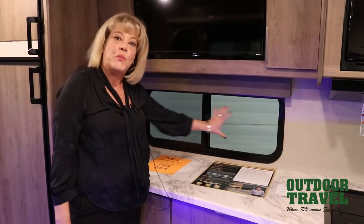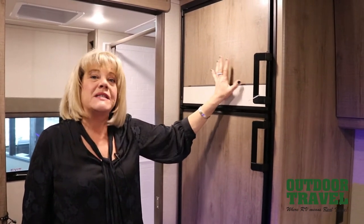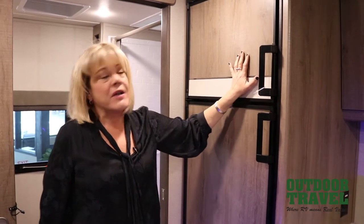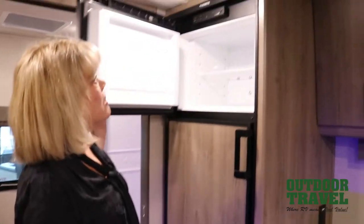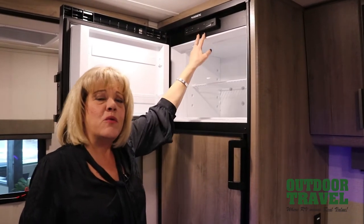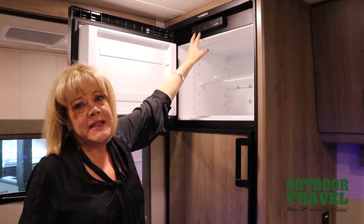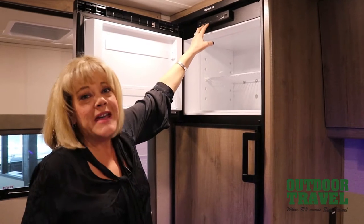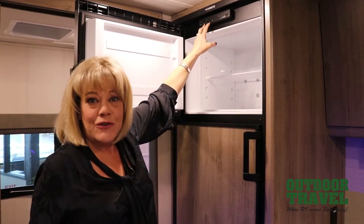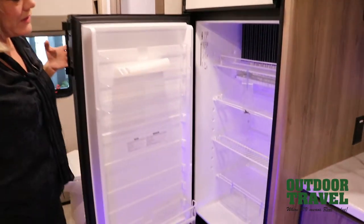Sometimes manufacturers won't put an actual window in to let some light in on the back wall, so this is a nice feature too. What you have here is a Dometic LP and electric fridge, which means it runs on both forms of power. It has an automatic switch, so it knows: if you're plugged into shore power, it will use power from your campsite. When you're in transit, it will run off the propane system, so if you're at a campground without electrical, your fridge and freezer are always running. I like the new door handles too — really easy to open and close.